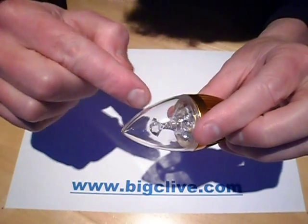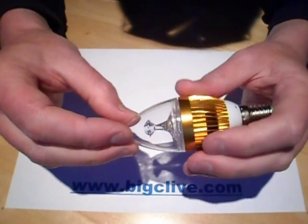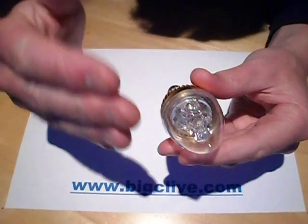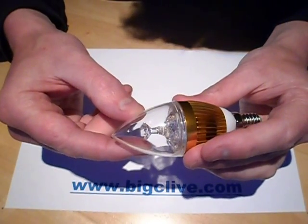It's got a nice little diamond reflector in here — well, it's a light guide really, just to give the wider beam angle and the sharp point of light you'd expect from a candle lamp. But it's nice they've made it diamond shaped inside.